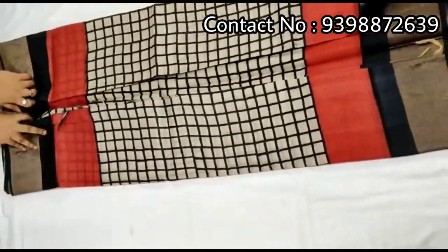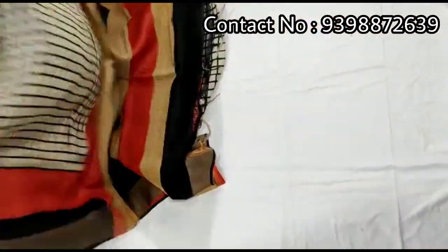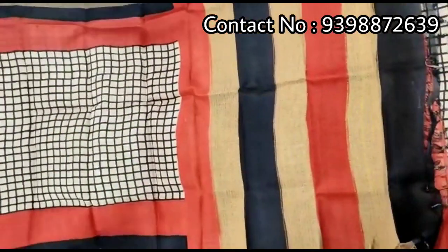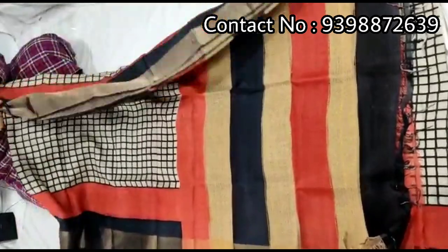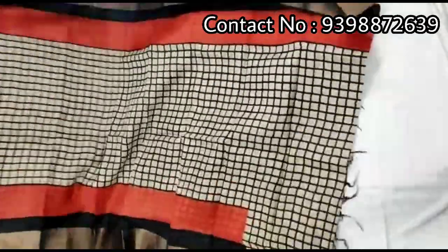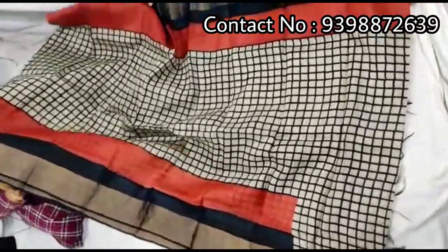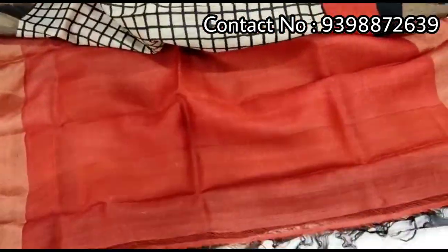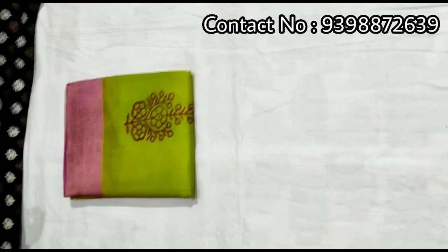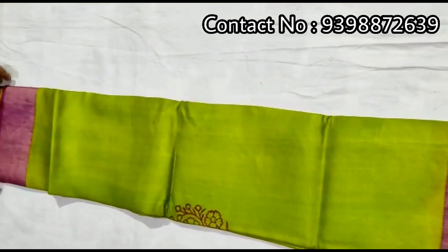Orange and black color combination. Pallu portion. Full body portion. Contrast orange color blouse with this shadi. Pure zari border toucher, hand block print shadi.